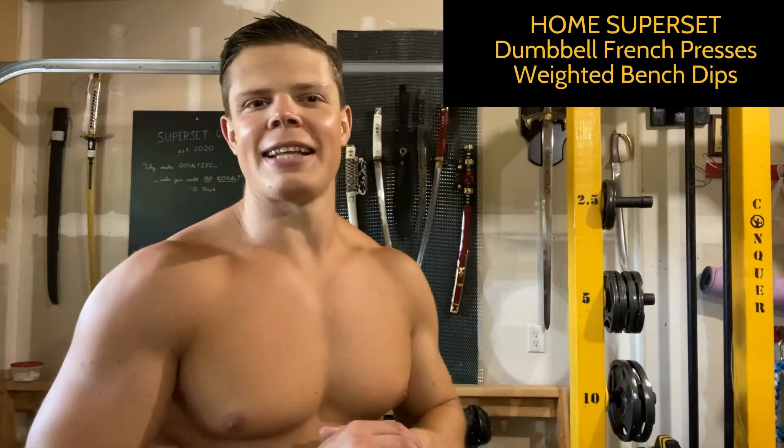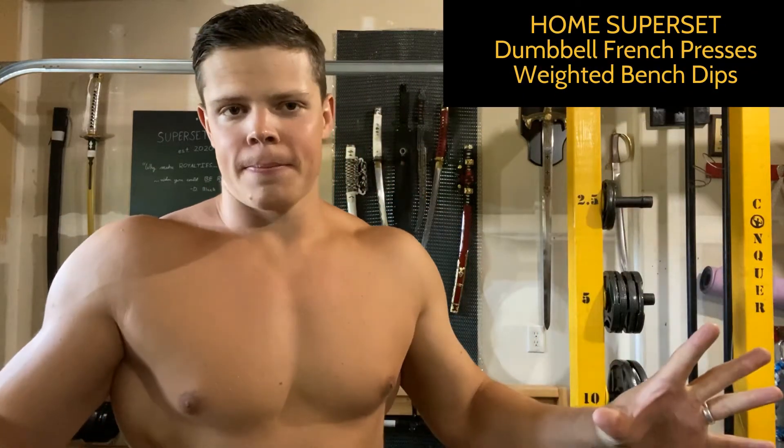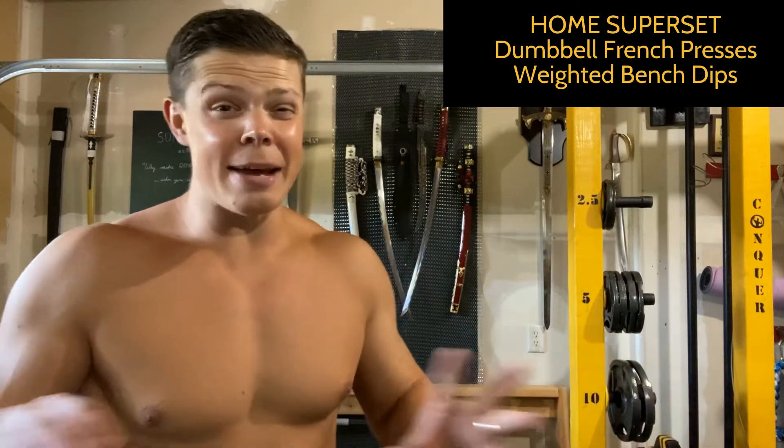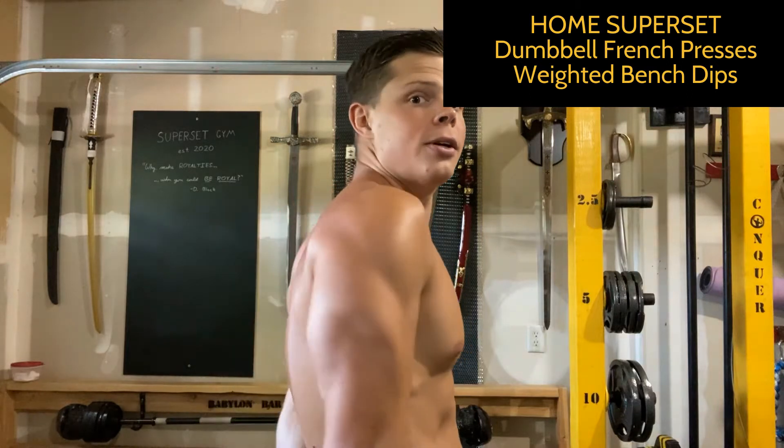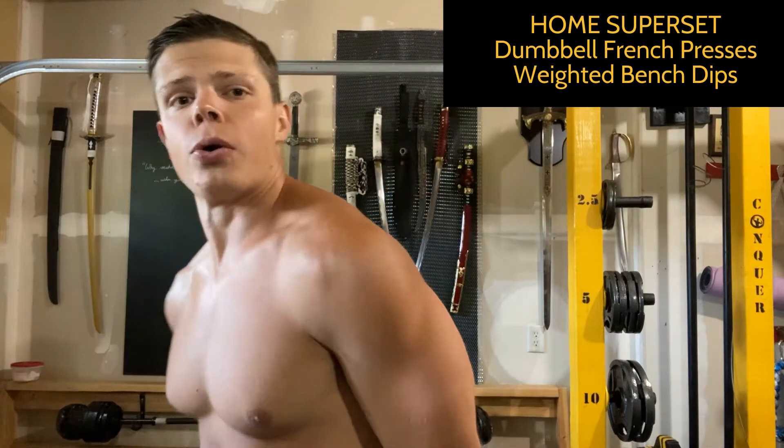In this video, a superset that you can do anywhere — except maybe in a church, that might be kind of weird. We're going to be working the triceps today, which are these bad boys here. We're going to get you that horseshoe look.